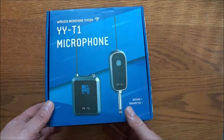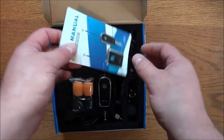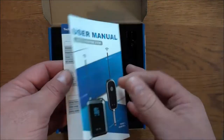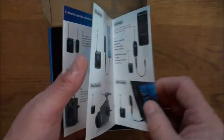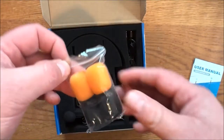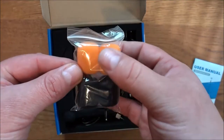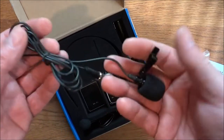This is the box it comes in — I already had this out for testing so it may look a little different when you get it. This is the instruction manual, very easy to read and understand. I do like how they have actual pictures, not drawings. You also get some spare foam wind muffs — two black, two orange.